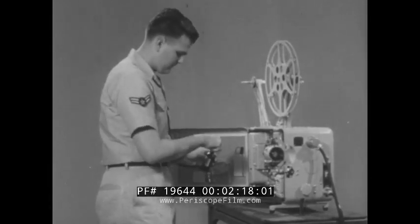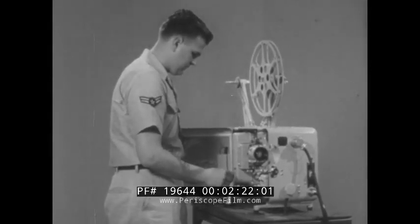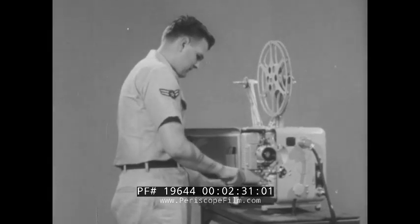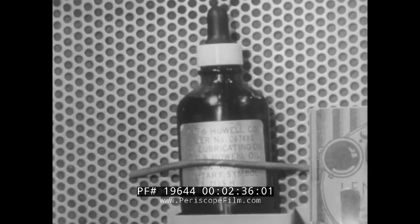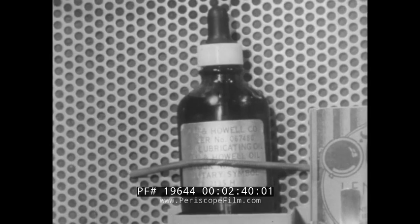Internal lubrication for the AQ-2A1 projector is supplied through a one-point feed lubrication system. Oil is applied to the central oil well cup located on top of the projector case. All projectors should be lubricated only with oil bearing military symbol 2135H, and this should be used sparingly.